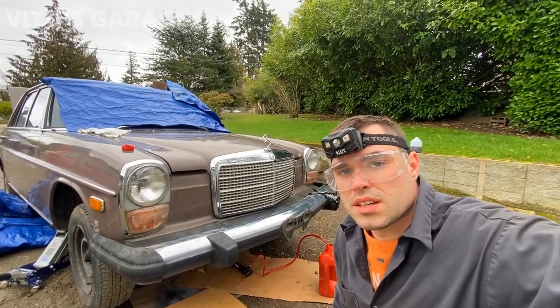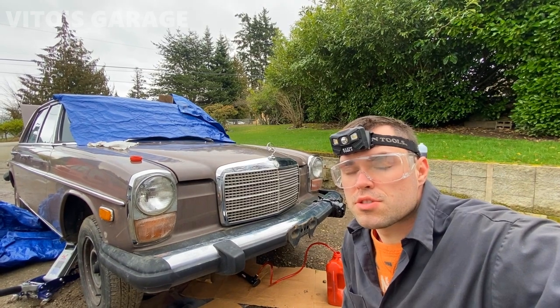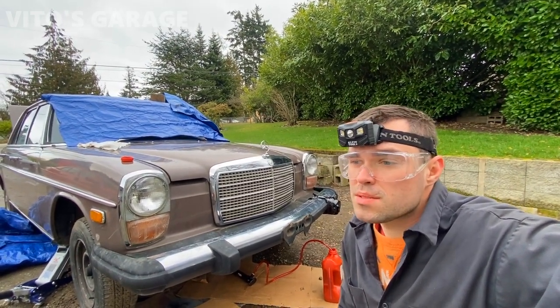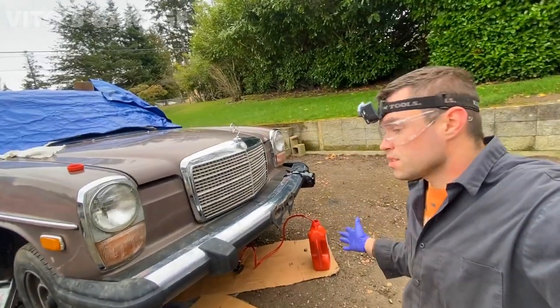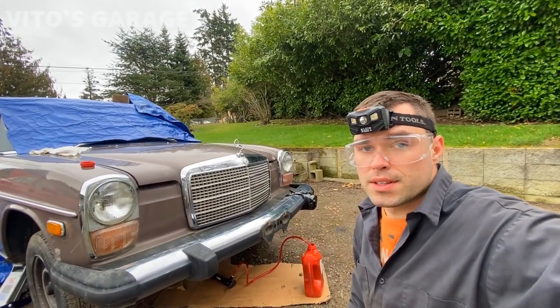I kind of learned my lesson and I'm not going to be using gear oil anymore in these manual transmissions. I know I was supposed to use the automatic trans fluid, but some people were using the gear oil which was fine for them, but in this case I have to go back to automatic trans fluid. I just took it one time on the test drive and I did not like the way the transmission was.